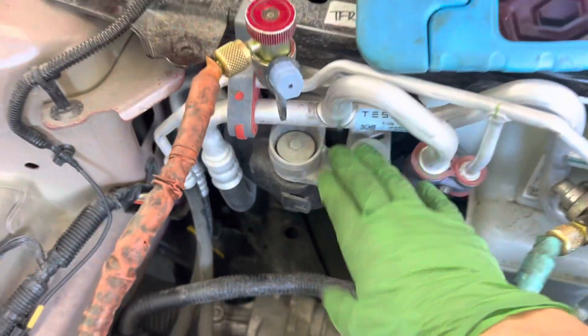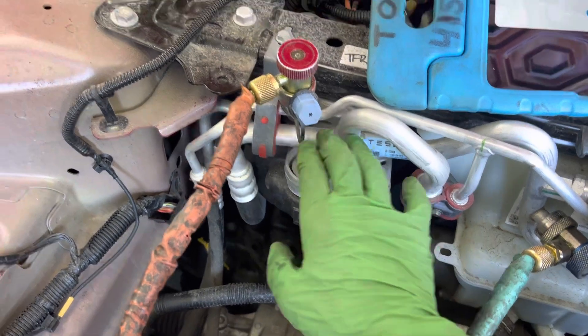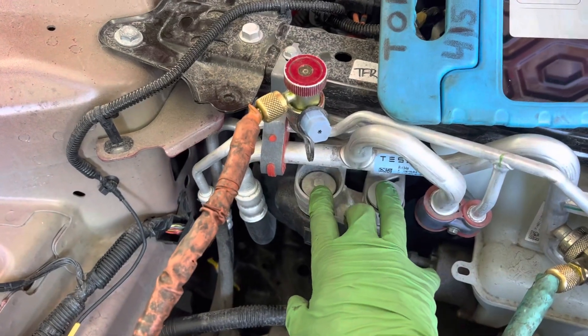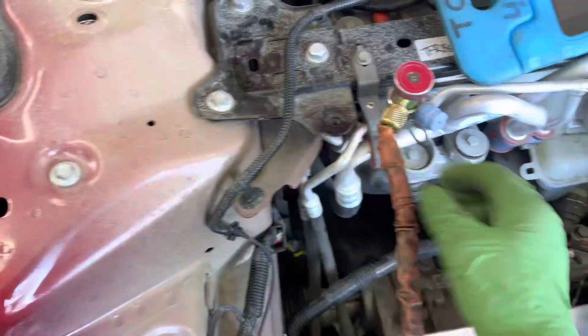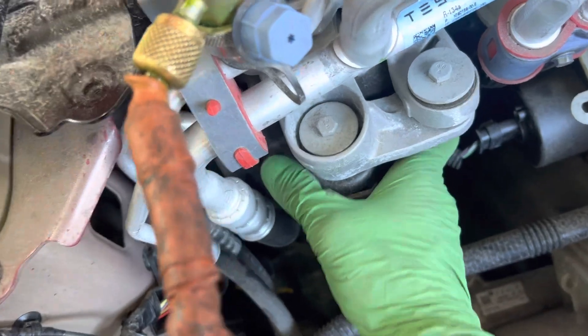I'm going to rest the camera right on the compressor. It has vibration isolators, so when you touch the body there's no vibration, but when you touch the compressor itself there's vibration. Let's see if the camera microphone can pick up the vibration of the compressor — that is the sound of the compressor by itself. Now I'll put it up here on the body so you can see how these rubber isolators isolate the vibration.